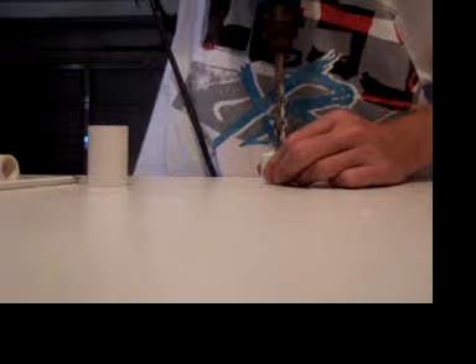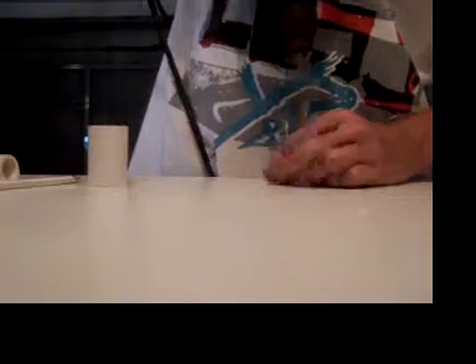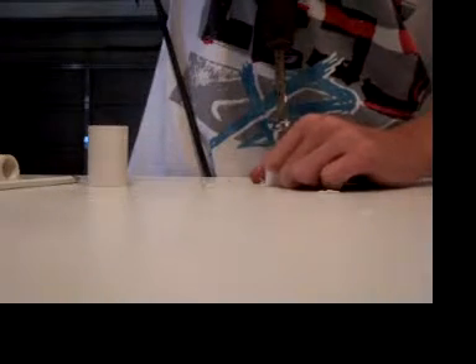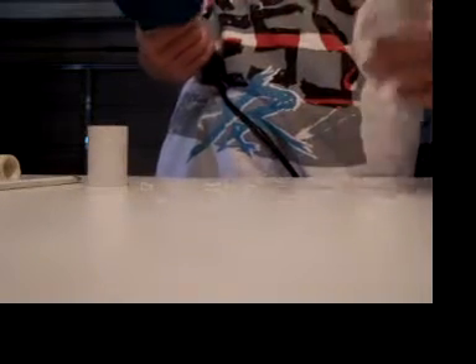I messed up, but whatever. Well, that didn't work. There — cut off this stupid crap, pull it off. Okay, so now you have a hole.